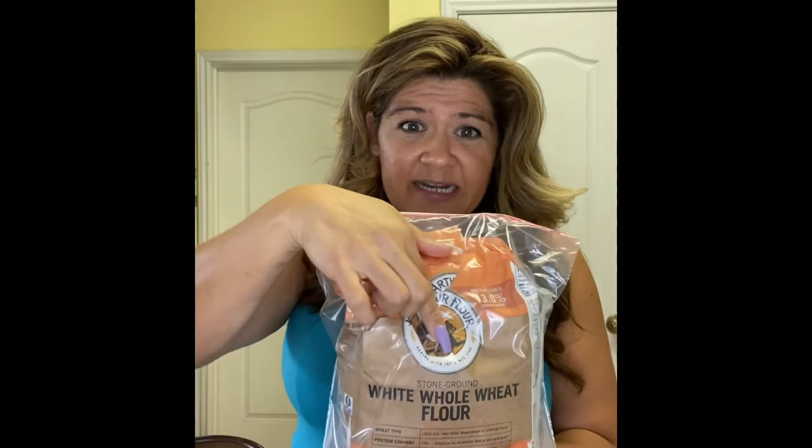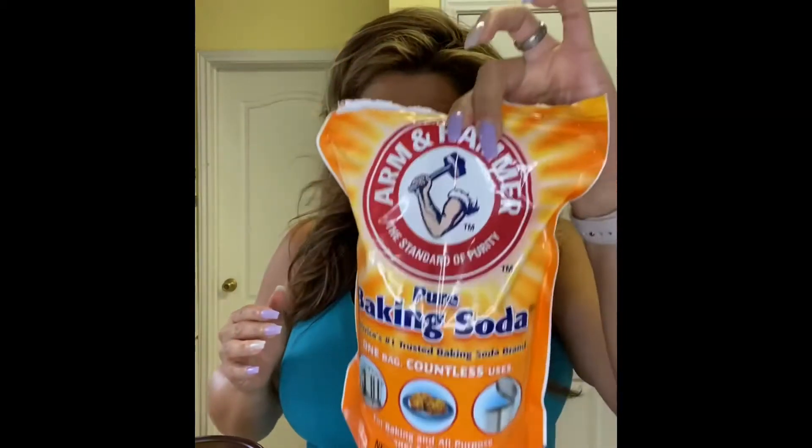I'm going to be using some oats, just a little bit. Some King Arthur flour — I don't know what I did to it, but I tore it open in a really weird way, so I had to put it in a plastic bag. Our Herbalife personalized protein powder and baking soda.